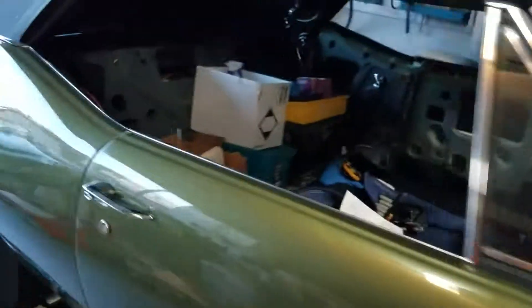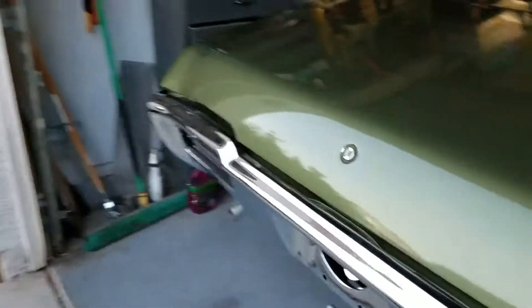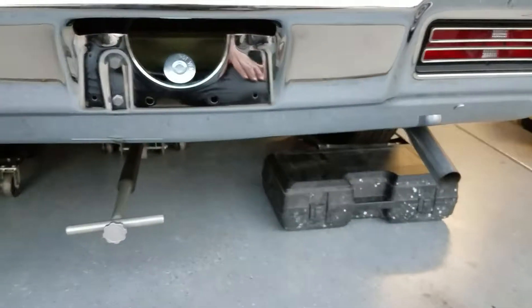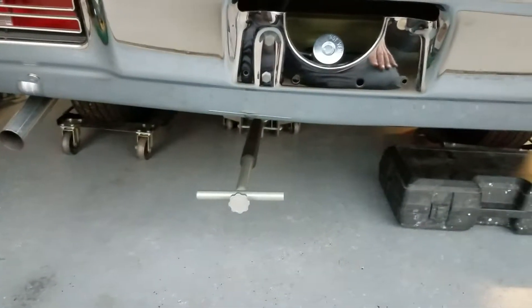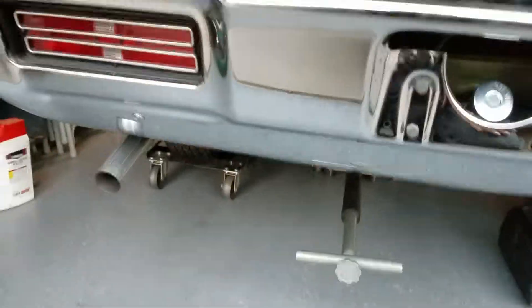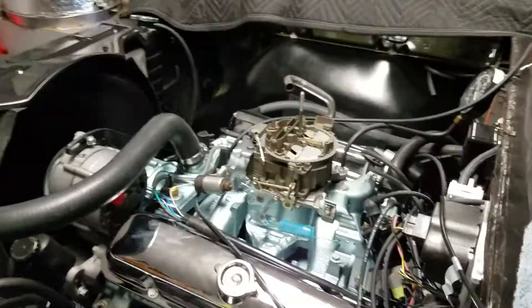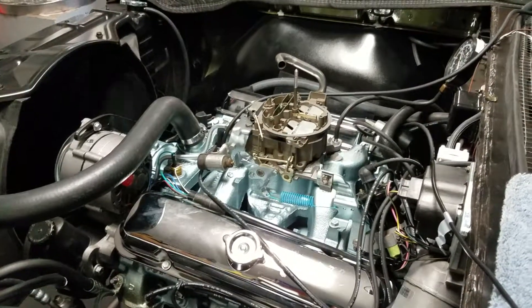We'll see how the engine sounds in the back. That's kind of a good cam sound — a little bit lopey, or a lot lopey. The engine idle is pretty steady, but it's got a little bit of a vibration to it.